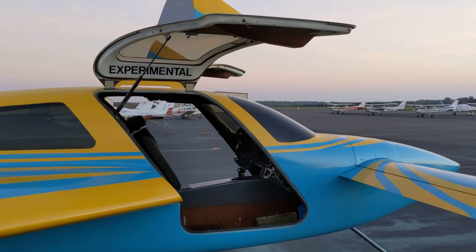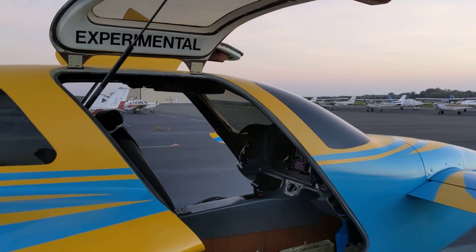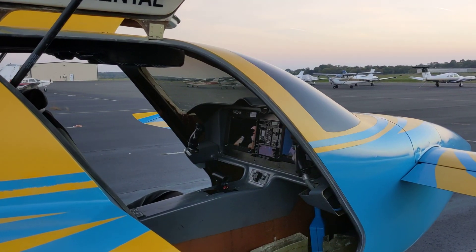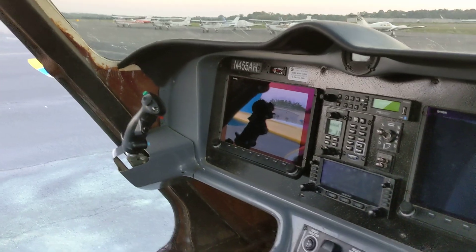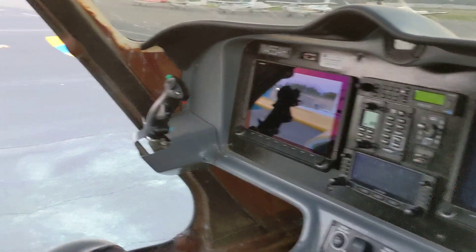Hey guys, I wanted to show you around my airplane just to show you all the little different parts that I designed and how everything was laid out, so that if some of you are building your own, maybe you can use some of these ideas for yourself.